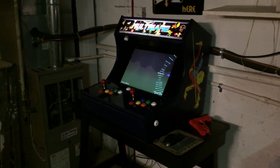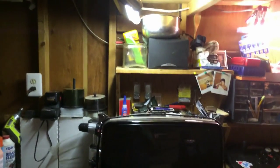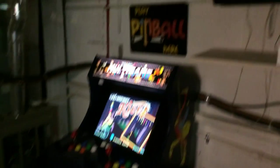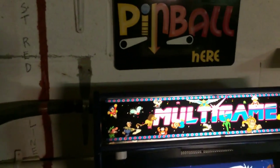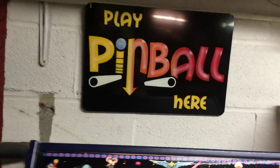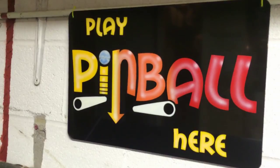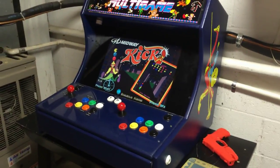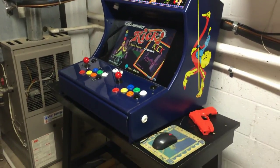I ended up putting my bar top in my workshop here. You can see my little workshop — it's kind of dark and also serves as the laundry room, so we can play a little pinball while doing laundry. I got my cool sign off a really nice guy on eBay: 'Play Pinball Here,' because I have virtual pinball on this machine.